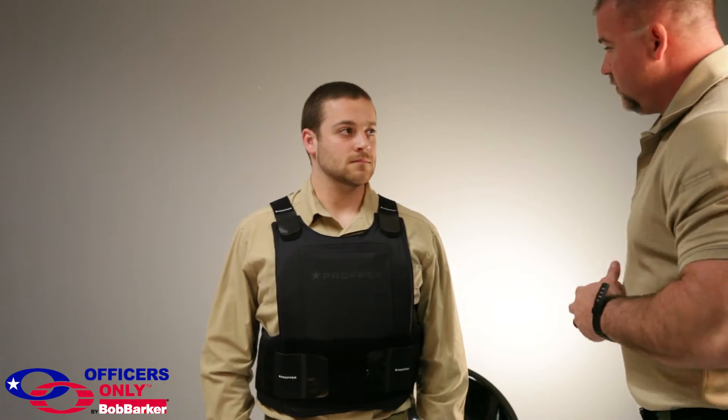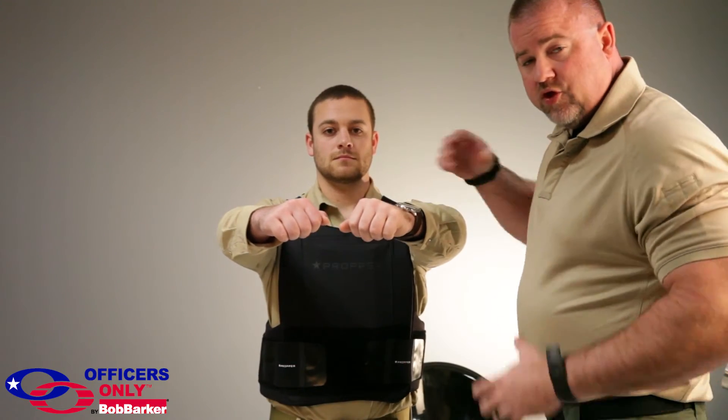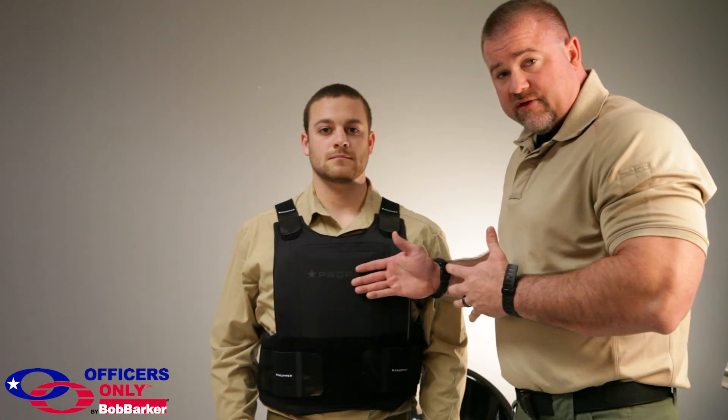Move into a driving position. It doesn't bunch up on the sides. So you can take a vest that fits one person in a department and move it to another officer. With a lot of departments, you have a high attrition rate, so you're going to have vests sitting in the back room that don't get used. With our vest, the department can get the full five-year benefit out of that vest and not have to purchase a new one.